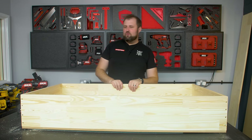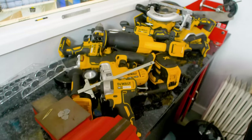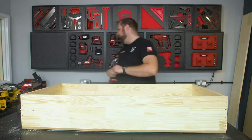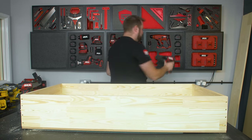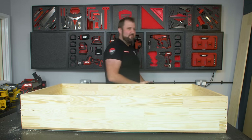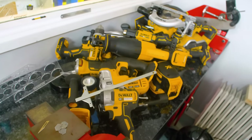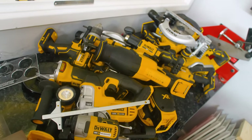The astute among you might have been wondering why I was building with Skill tools and not the DeWalt tools — but sadly the DeWalt tools aren't organized yet, so I can't use those. These ones are all beautifully organized behind me. Once the DeWalt tools are organized in a power tool wall and all dialed in, I'll be doing a build with those as well. So don't worry.